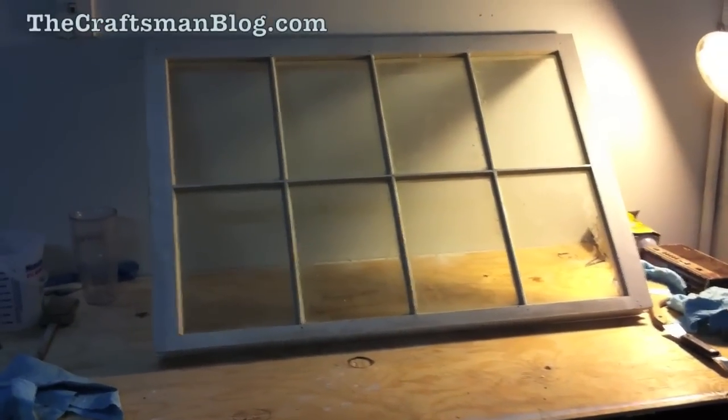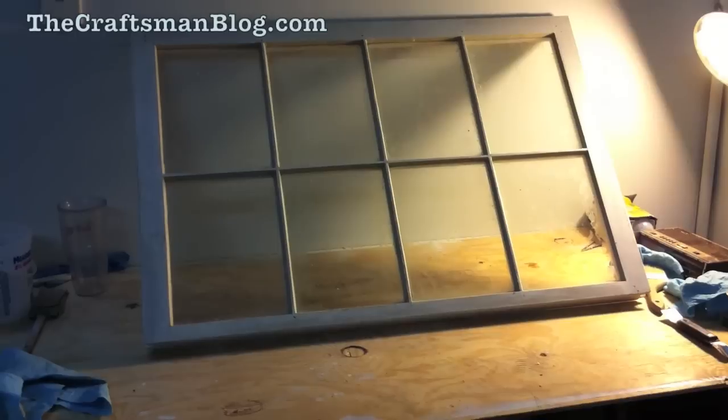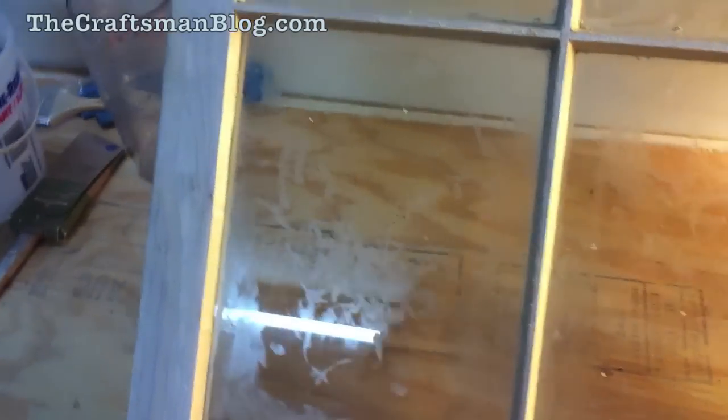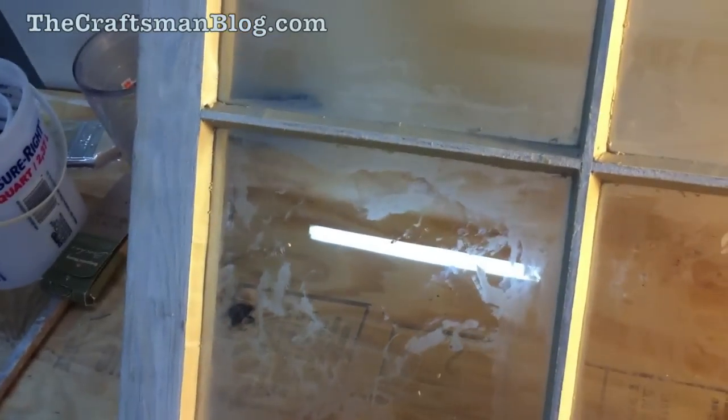Hey there, this is Scott with TheCraftsmanBlog.com, and I wanted to show you a fun little trick today to take care of your windows after you've glazed them. After you glaze your windows — we just finished this one — you can see in the reflection here that there is a whole lot of grease and oil left on the window.